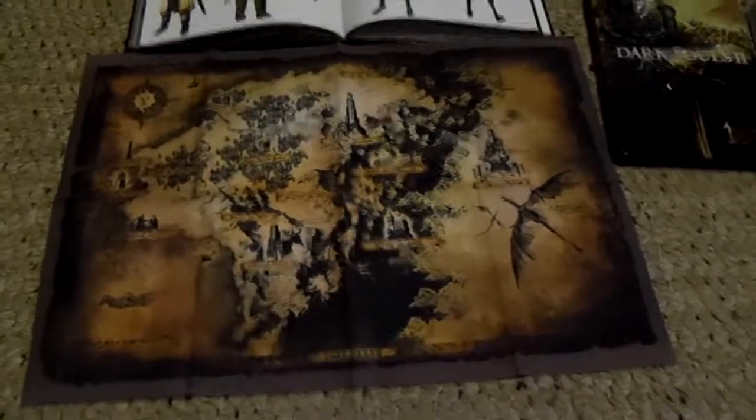Praise the sun up there in the corner, by the way. But I'm definitely looking forward to seeing just how helpful this map can be, and hopefully with a nice little preview here, you guys might be able to put this map to good use as well.